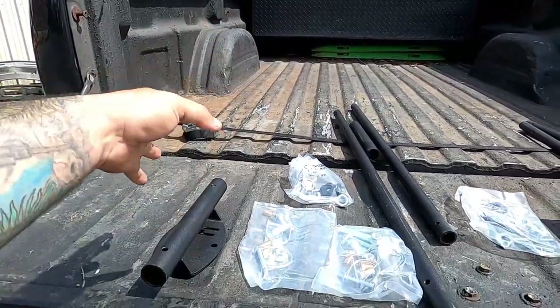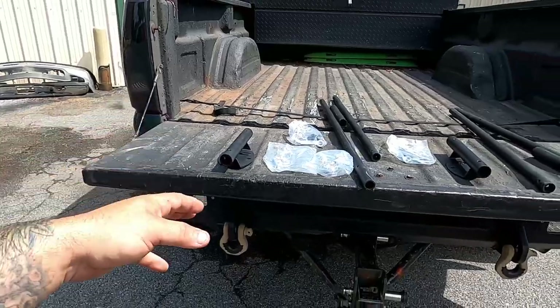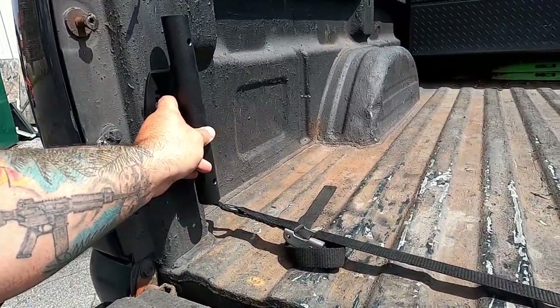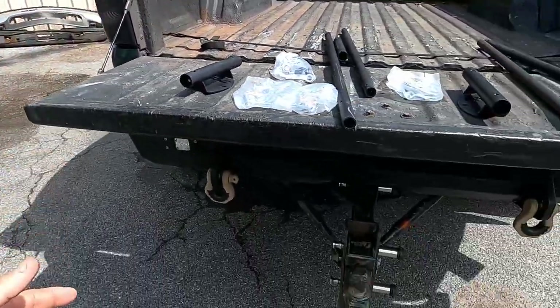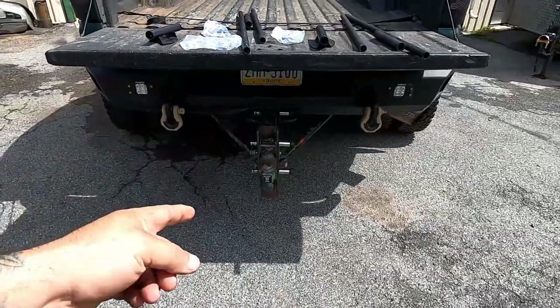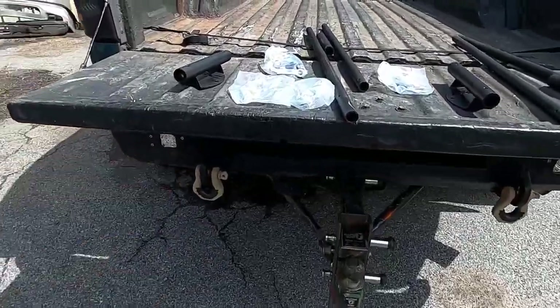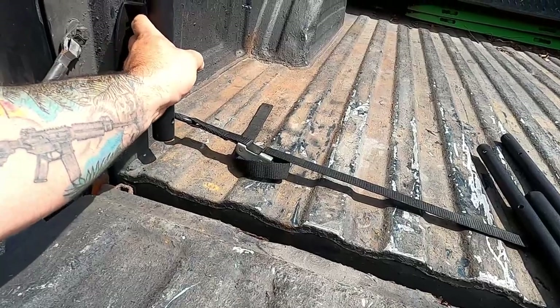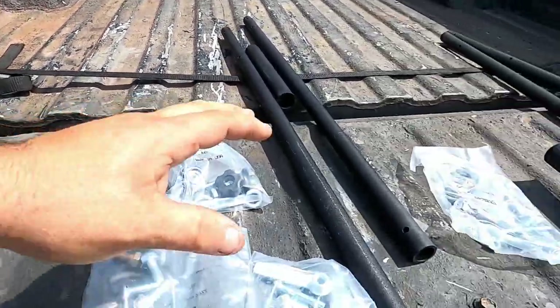They make two different versions. The first version is this style here that bolts up on the inside of your rail, which I kind of like because they are out of the way. They also make a hitch version. I decided to go with this version mainly because of ease of transportation — I can take it off and take these poles out when I want to.